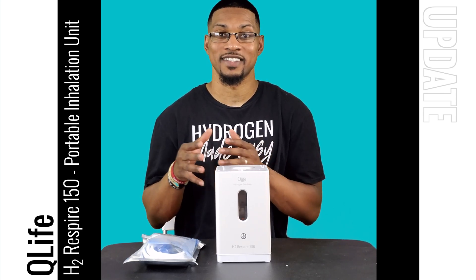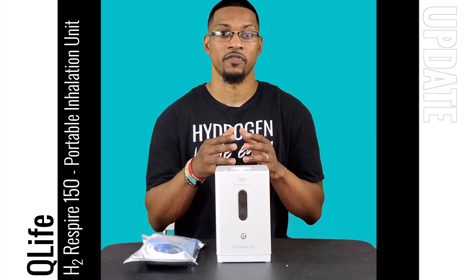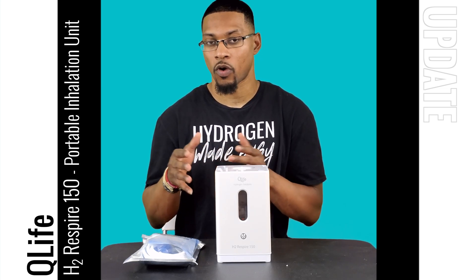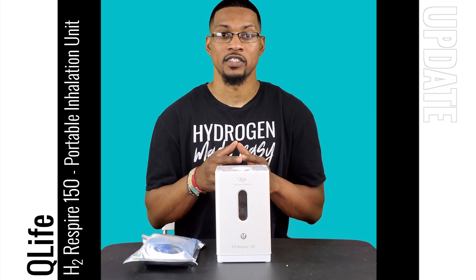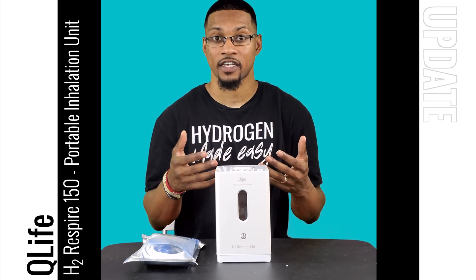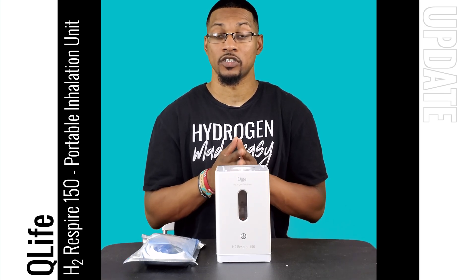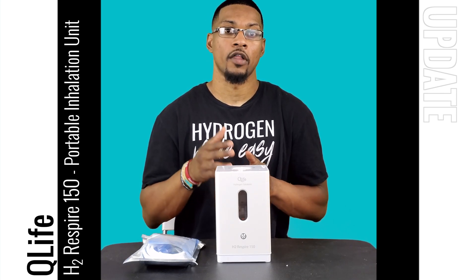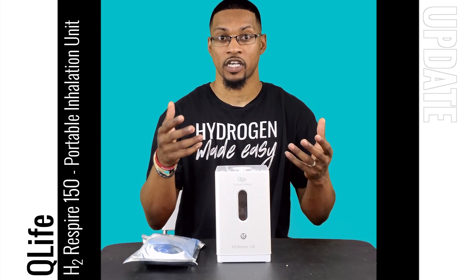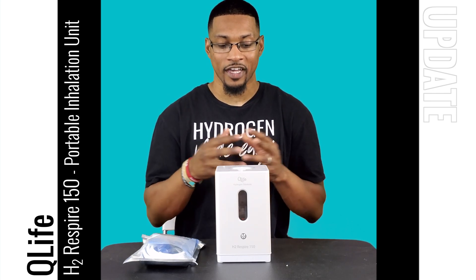Before I show you the kit itself, I think it's important as a point of reference to talk about the device a little bit so you understand why the kit is special. This is a pure H2 unit, which means it produces 99% pure hydrogen gas for inhalation purposes, but it also supplies pure oxygen as well. So the company has developed this kit to allow you to breathe both of them together.